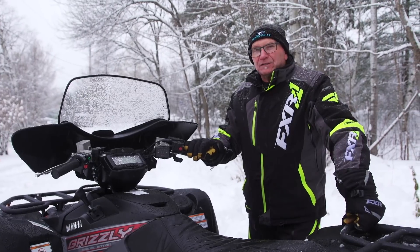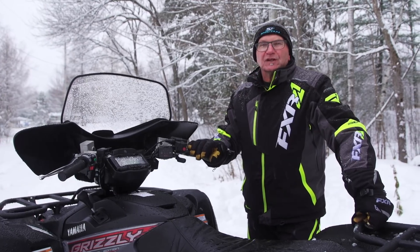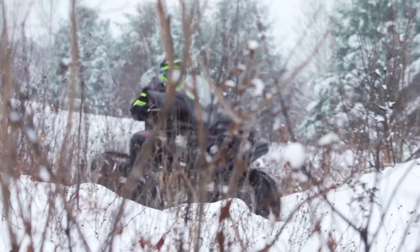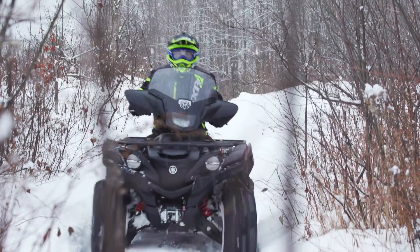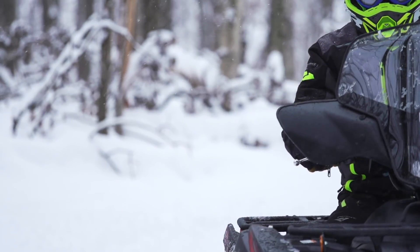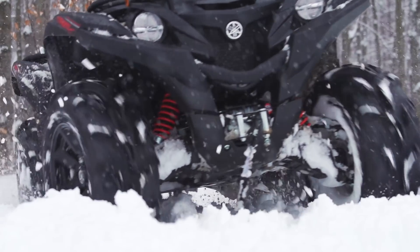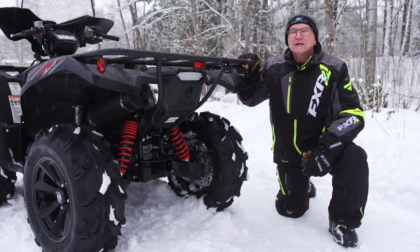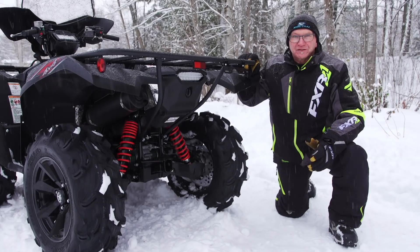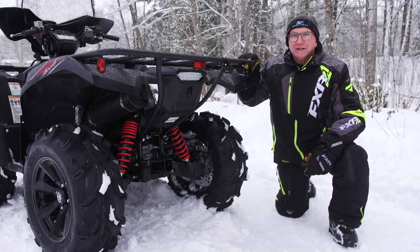Although we haven't talked much about the Grizzly's ride and handling so far in this test ride, we should make it clear this version of the Grizz delivers Yamaha's best ride and handling to date. The Grizz has just over seven inches of wheel movement up front and slightly more than nine inches out back. While the Grizzly rides respectably, it could use more wheel travel. The Grizzly is also down on displacement compared to other models in this segment, and as a result it's down on power. It's time for Yamaha to insert a twin cylinder engine in the Grizzly.